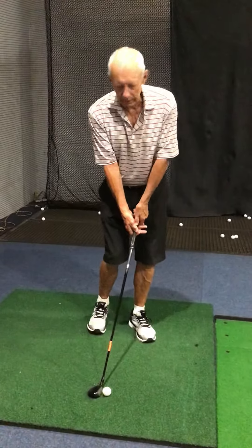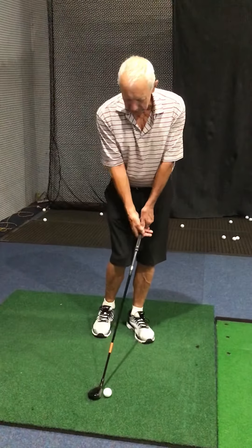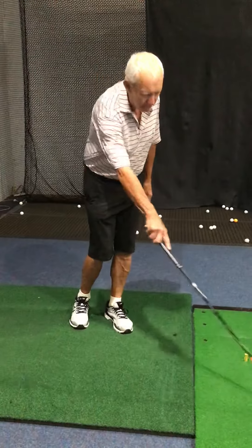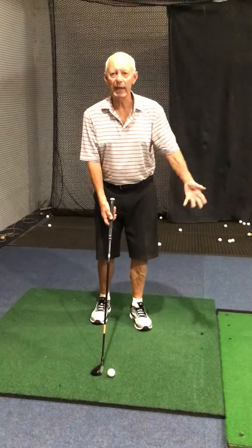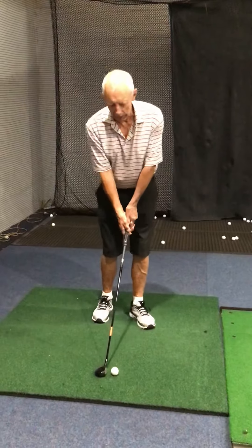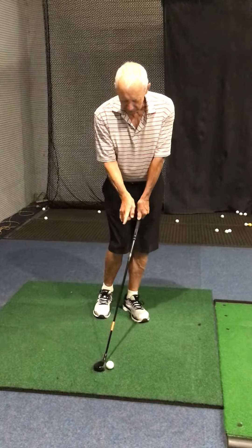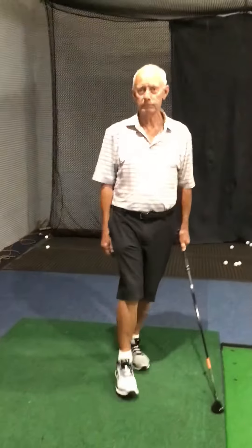Set up in front of the ball — don't set back like this. Stay on top of the shot. It's a little backswing and a little follow-through. Learn to run the ball along the ground; getting a little bit of touch along the ground will help you a lot. Feet very close together, hands in front, stay over the ball, swing it up and come through. That's how you do that — give it a try.